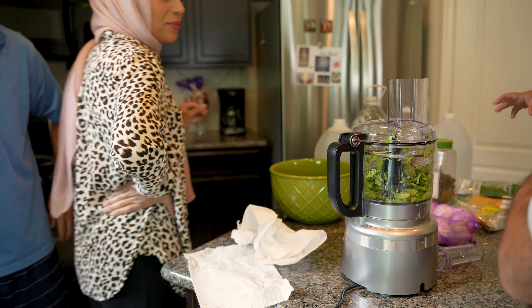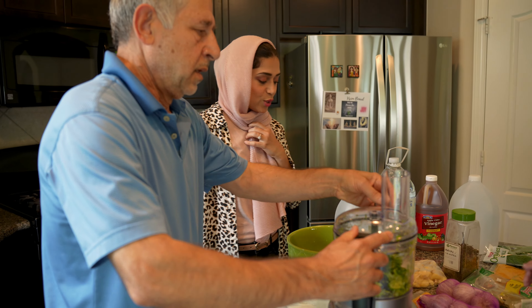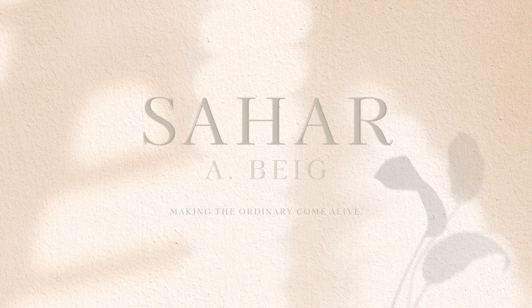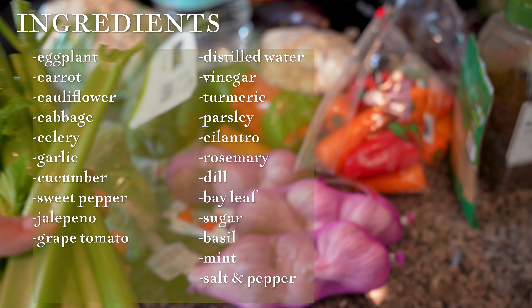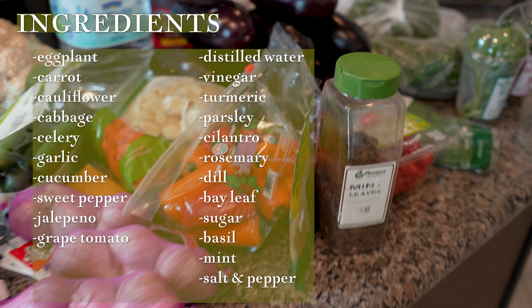We are going to be learning how to make my Amu Bijan's famous Torshi — I like to call it Hafti Bijan. Hey y'all, welcome back to another video. And if you're new here, welcome. I'm so happy that you're here.